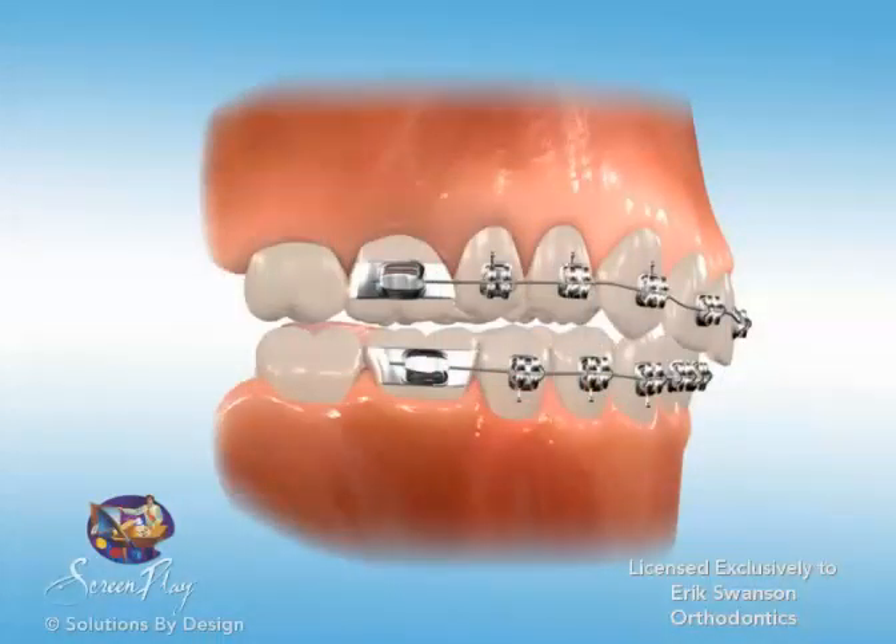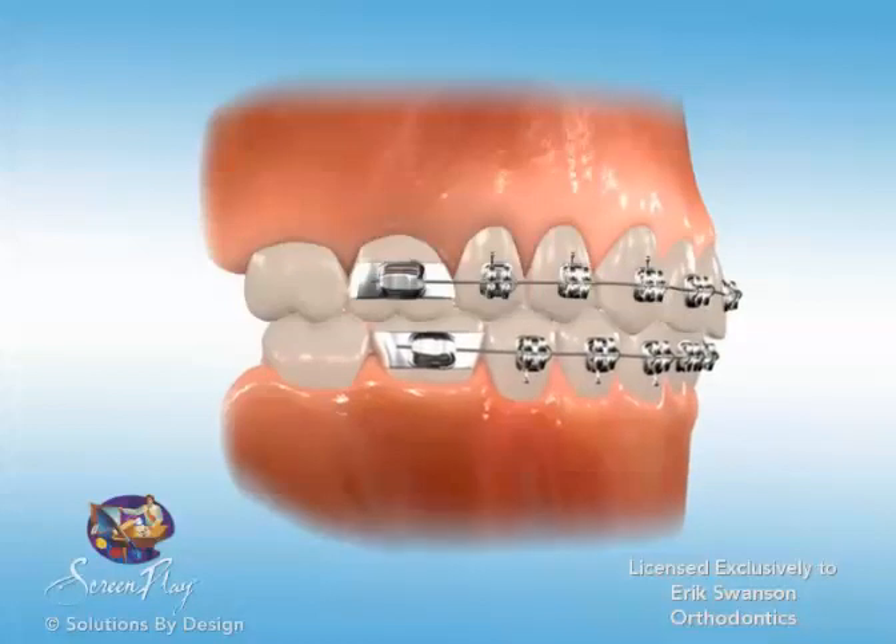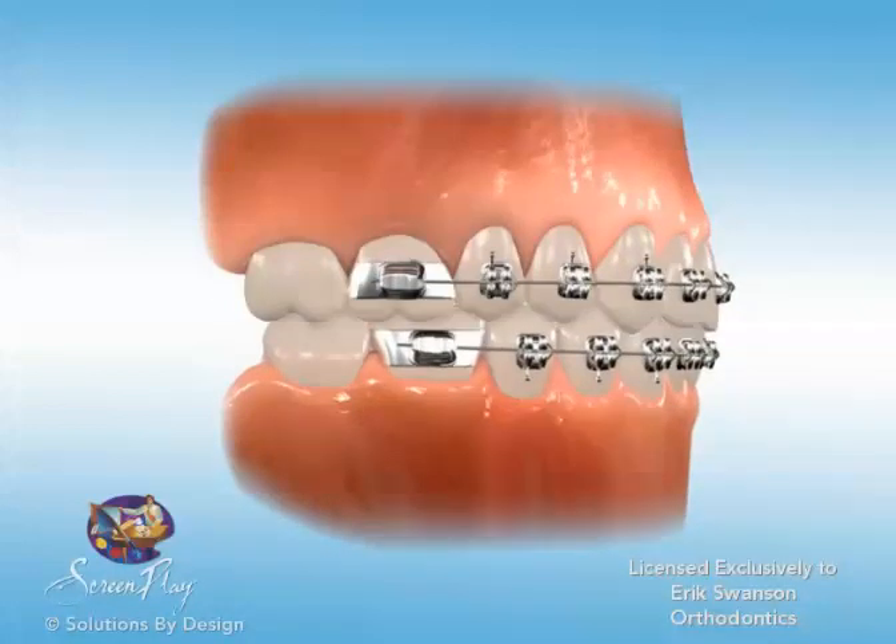This in turn limits the vertical closure and contact of the upper and lower rear molars. Your lower molars may then further erupt to the point of contact, which in turn keeps the front teeth from closing too far, thus correcting a deep bite.